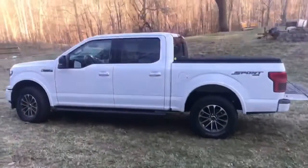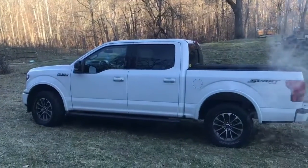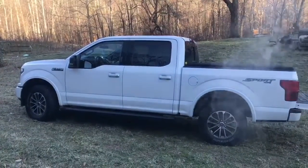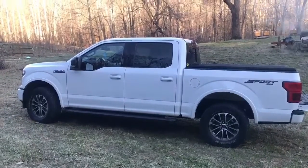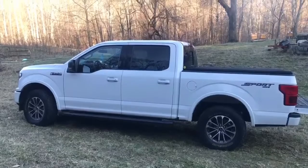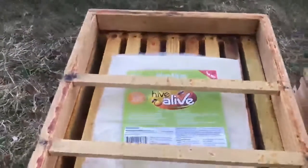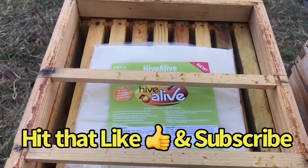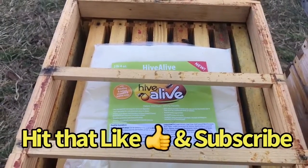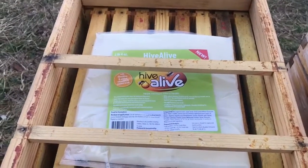Thanks for watching — I know it's a short video. I've got Mrs. ECP, Milo, and the truck, so we're going to tie things up here and call it a day, watch some football, and get ready for a winter storm. Y'all take care. Please hit that like and subscribe button, and check out Hillco — I'll leave the link in the description below. These Hive Alive fondant patties — I think they're something great for the wintertime and I think they're up and coming.